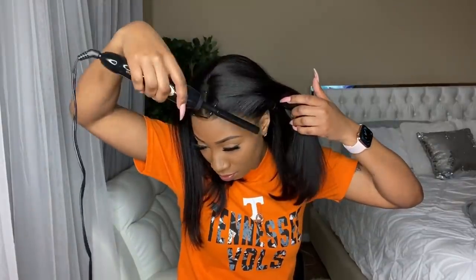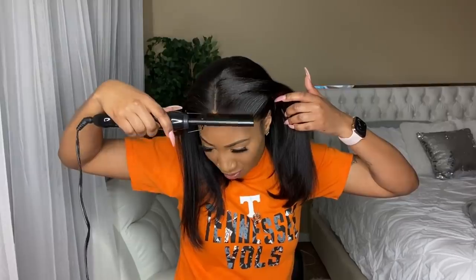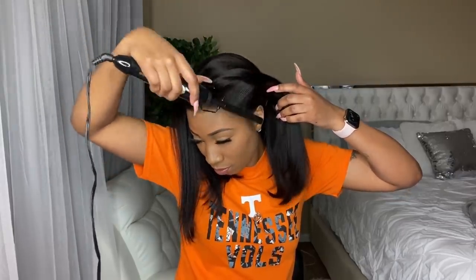We are not going to be using any type of glue, no adhesive, no gel, no anything. So in order to get that scalp look like it's melting, as you can see, you definitely want to go in and use a hot comb.